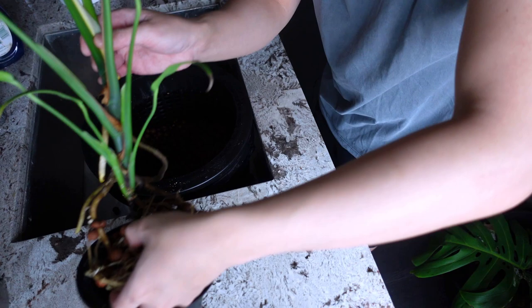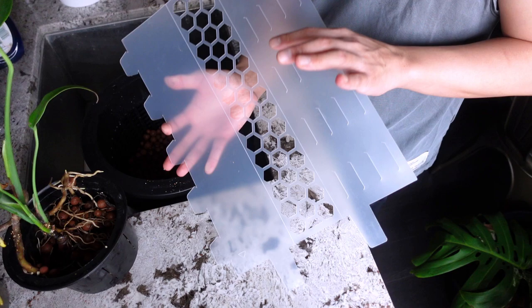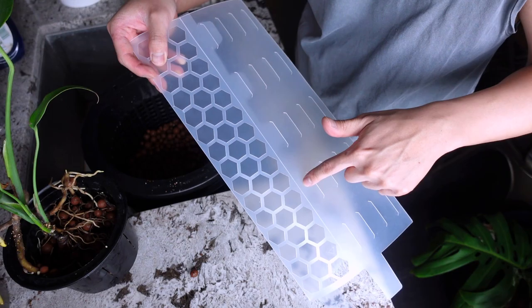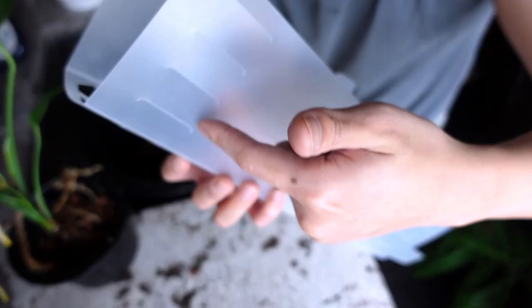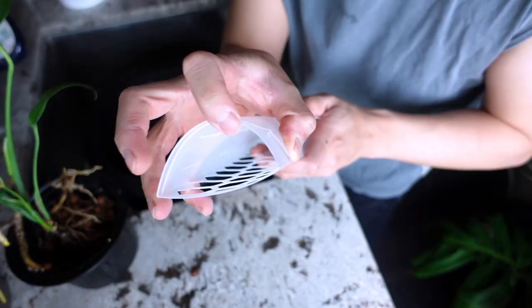I'm just putting it in the old net pot and leaning it against the wall for now. I need to attach a moss pole first. I got these sheet moss poles from North Shore Tropicals — they come to you in sheets and you just fold at the creases. I'm folding at the appropriate creases, same thing on both sides.